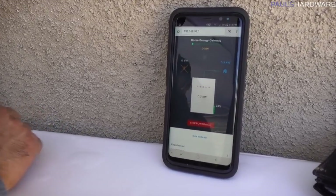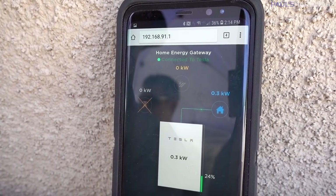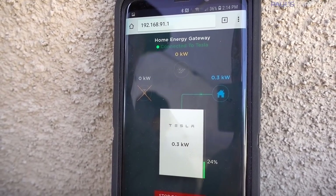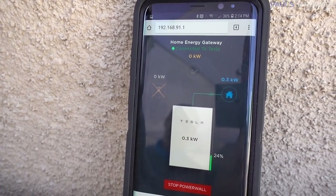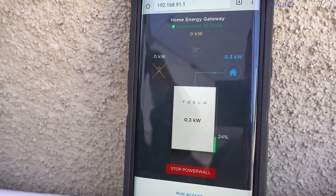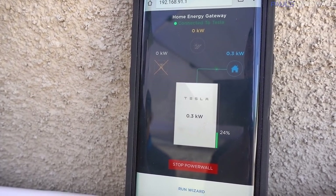Testing the Powerwall. Right now we're off grid, being powered by the battery only. We're going to go ahead and turn the main back on and restore utility power. The Tesla Powerwall, when you restore power, will take five minutes before it switches you back over to the utility — to protect itself. So you'll have exactly five minutes from now.